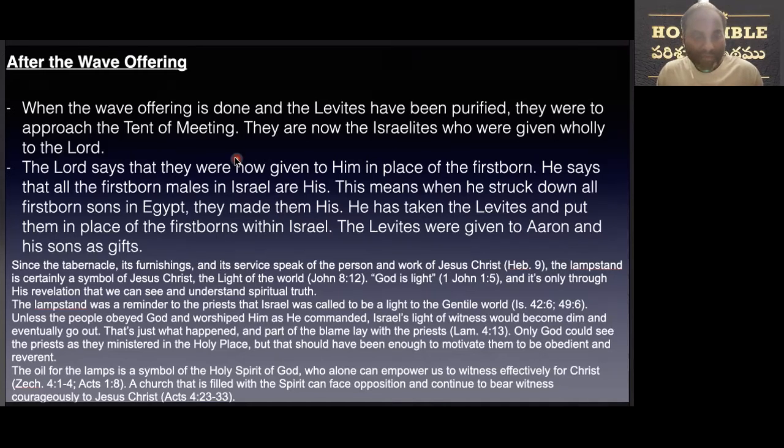As part of the blame lay with the priests, only God could sustain the priests as they ministered in the holy place. The oil of the lamps is a symbol of the Holy Spirit of God, who alone can empower us to witness effectively for Christ. A church that is filled with the Spirit of God can face opposition and continue to bear witness courageously to our Lord Jesus Christ.